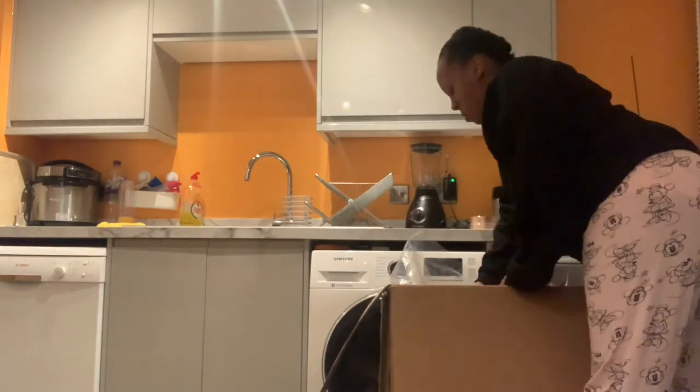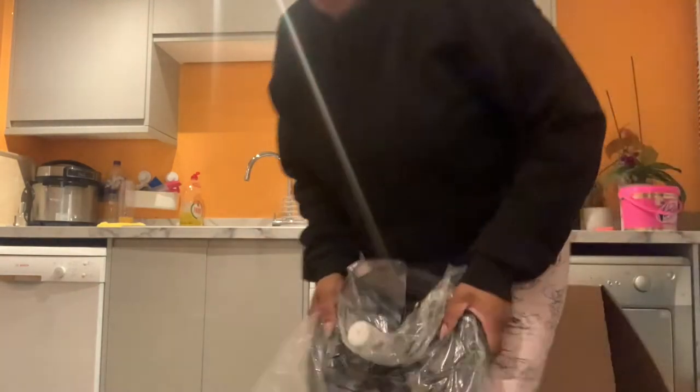This looks like it's the stroller bumper bar — the only thing is it's brown and I don't really like the brown. But the good thing is you can unzip it and take it off for cleaning purposes. I wonder if I can find a plain black or gray one online to swap it out.